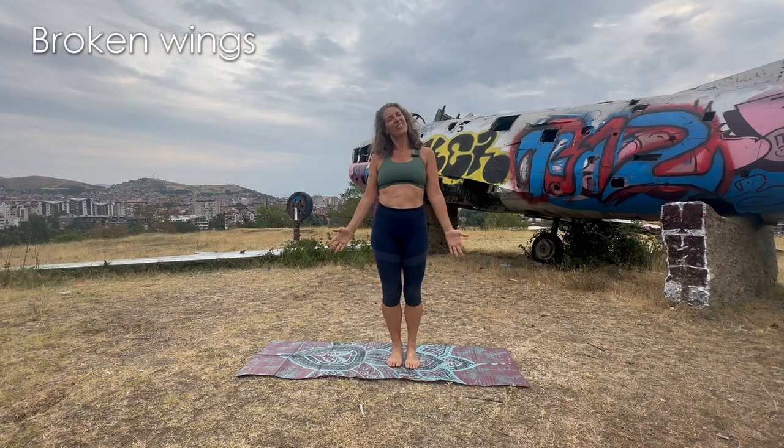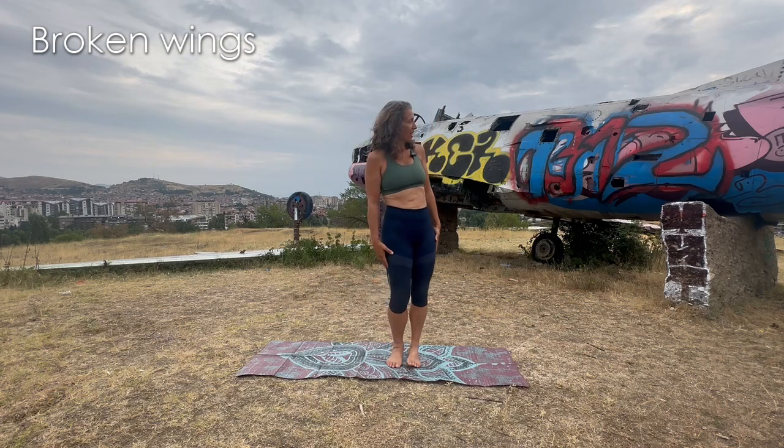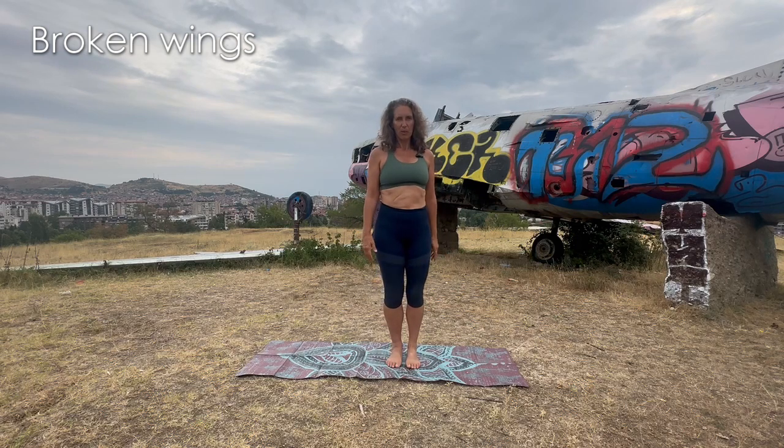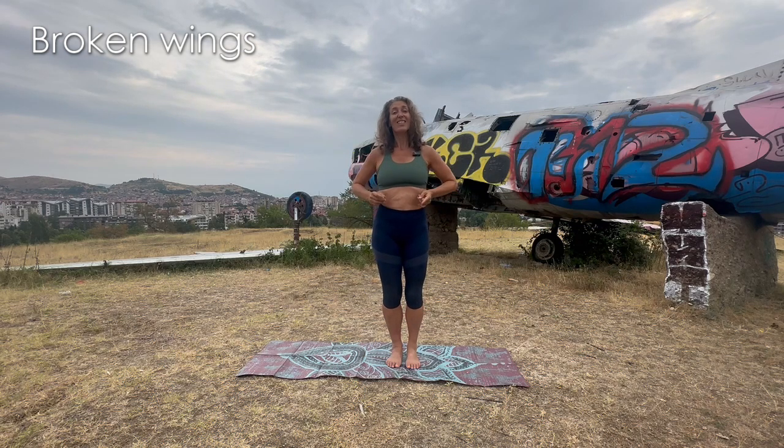Namaste yogis and yoginis! Welcome once again to Yoga with Vic from this awkward side in the city of Bitola in North Macedonia. As you can see, I've got not only a wrecked plane but a vandalized plane. I want to talk about your wings and your broken wings. Sometimes we have broken wings physically and emotionally, but there's always a way to heal them. So even with broken wings, you can still fly.